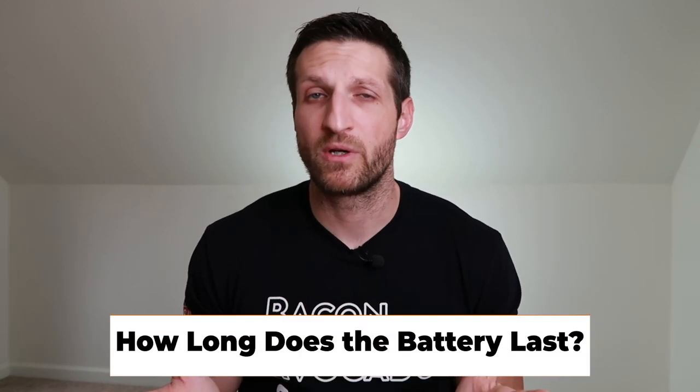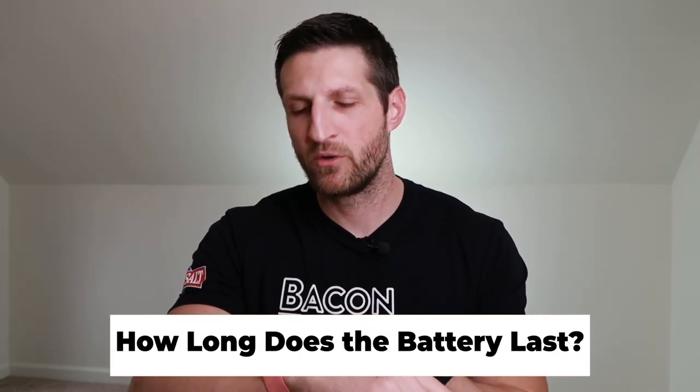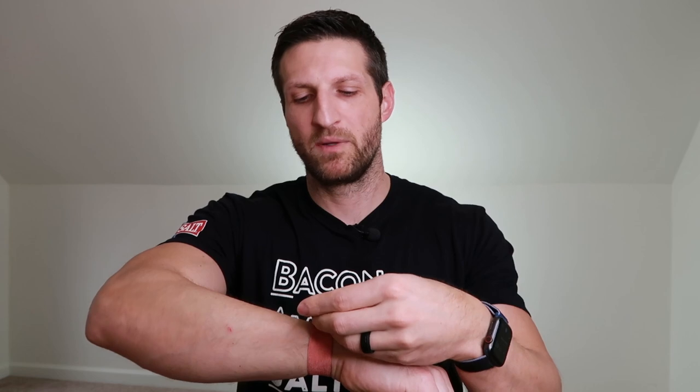How long does the battery last? The current version, WHOOP Strap 3.0, lasts five days, so I charge it roughly once a week. The convenient thing is I don't have to take it off to charge — I slide on a battery pack and it charges on the wrist. Once the pack is charged, I can take it off and recharge it via micro USB. WHOOP is completely waterproof, but the battery pack is not, so don't take it into the shower.